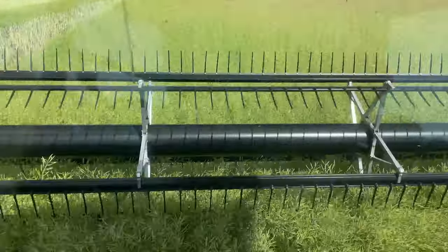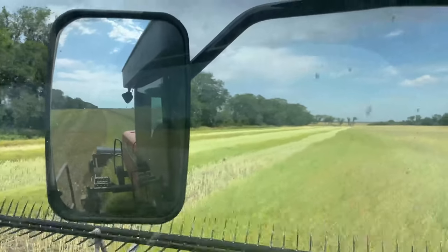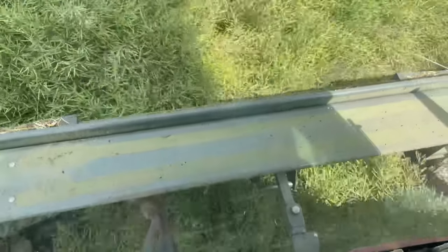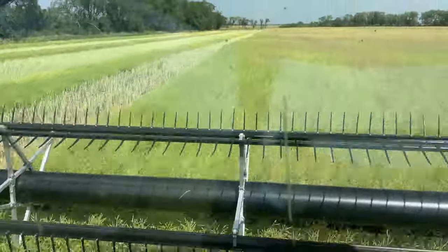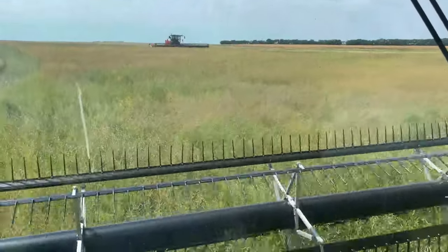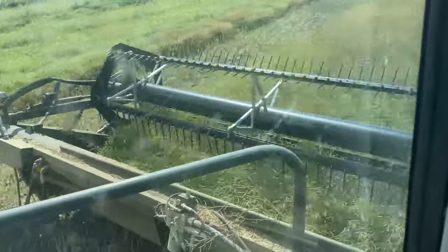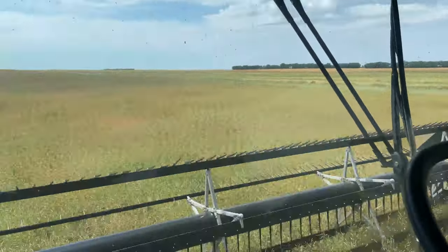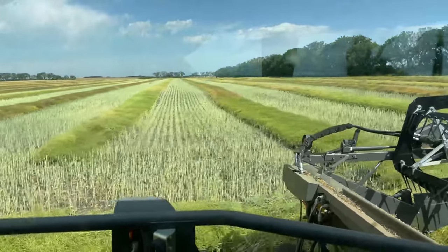Right here, this is what we want to see — thick, heavy canola just getting mowed down and making those nice lines. That big 40-foot header up there gobbling away, and same with this nice 30-foot. It's incredible how straight those rows are. No GPS? No GPS. That's insane.